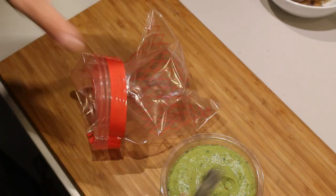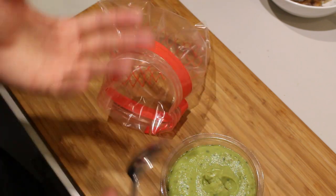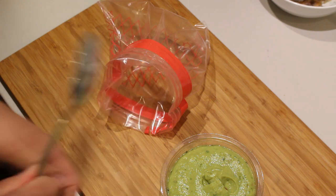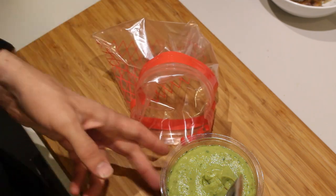In a few minutes I'm going to be dressing up the whole presentation of the appetizer. For the guacamole, you can choose how to do it — you can either scoop it with a teaspoon and place it next to the salmon, but I like to do it with a zip bag. It's a bit easier and it looks a bit more pretty.